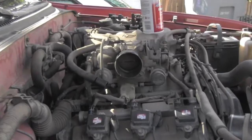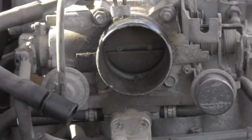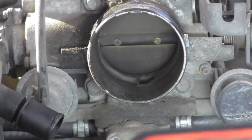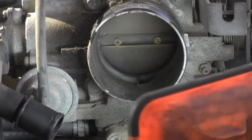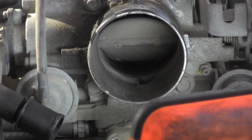Removing the air intake pipe gives me immediate access and the ability to look inside the throttle body. You can probably already see, even without a light, that it's extremely dirty inside — you can see the gas, oil, and dust.